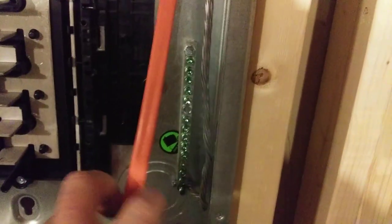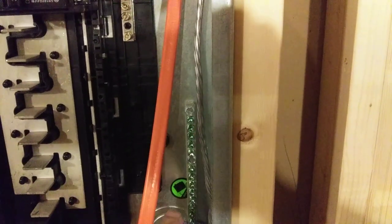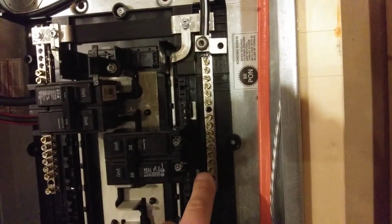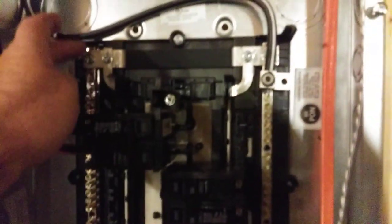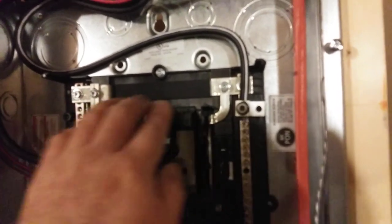The ground bus down here has all those green screws in it — you can double tap those, you can put two wires in each one of those, that's why it's shorter. But the neutral bus, you can only put one wire under each screw.